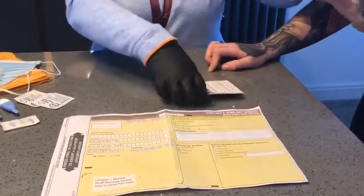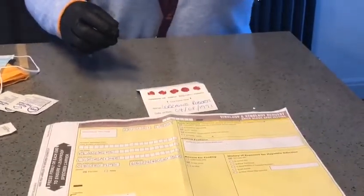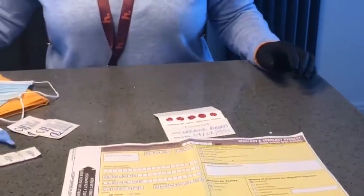When your card is completely full, you'll put it to one side to dry. You will then ask your client to go and wash their hands again in warm soapy water and apply a plaster.